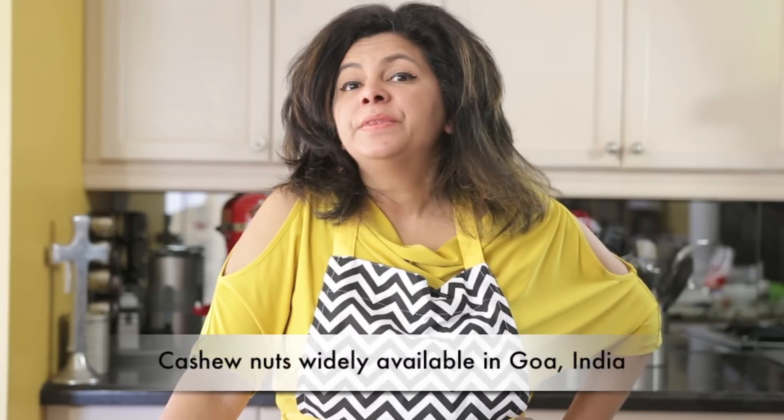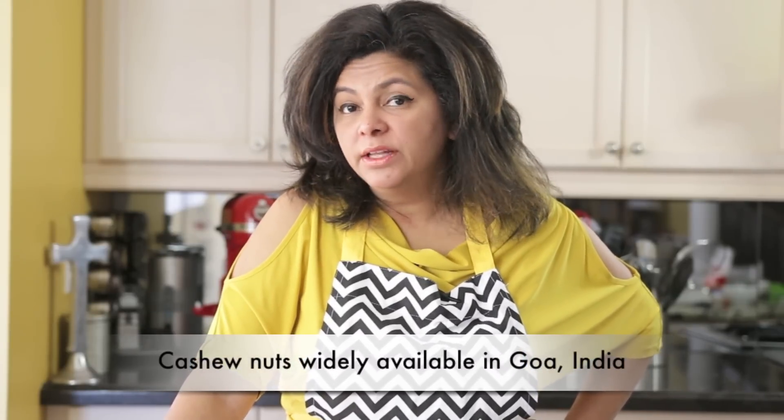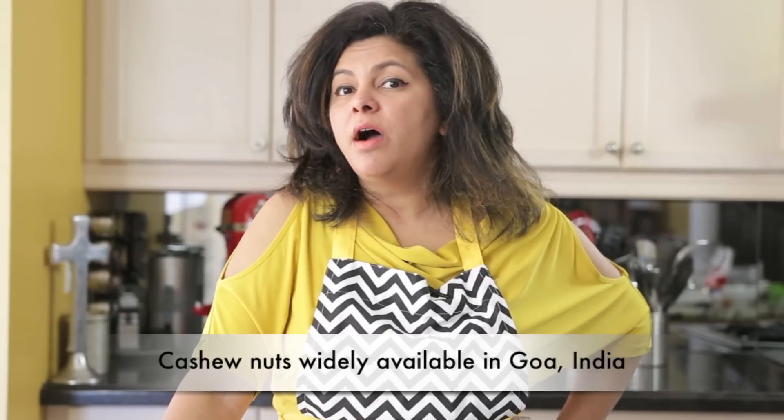In Goa, since cashew nuts were widely available, they were used instead of almonds. I always use cashew nuts in my marzipan as I find it's a much more delicious alternative. In this recipe you can substitute the cashew nuts for almonds.